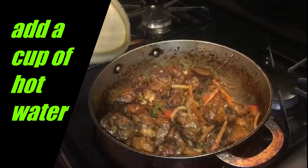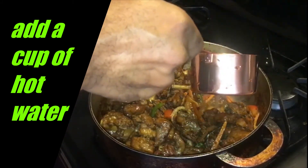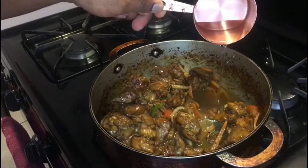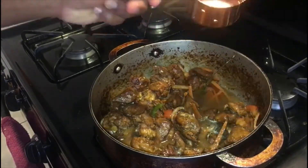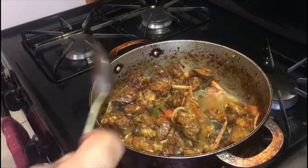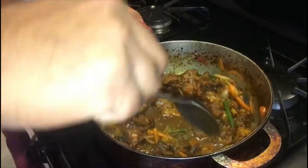It has been two minutes since we covered the pot, so now we remove the lid and add a cup of warm or hot water. Never use cold water — the meat needs to remain in the pot. After adding the water, we now adjust our flame back to medium and allow it to come to a simmer.